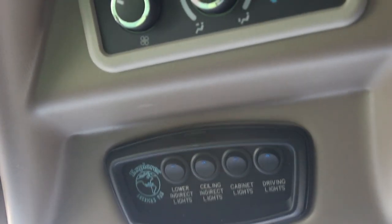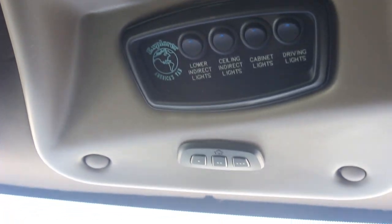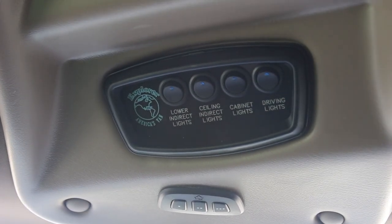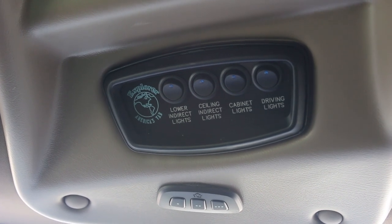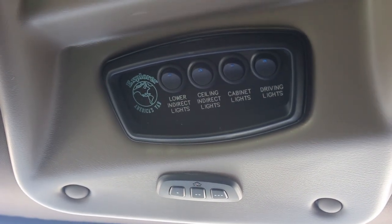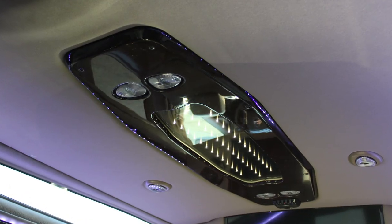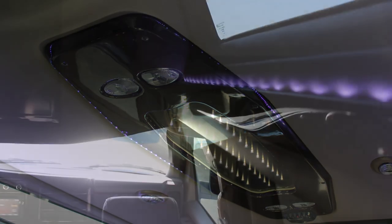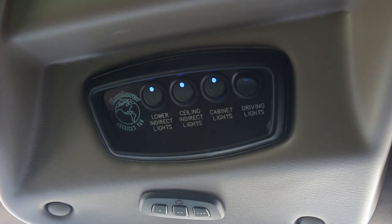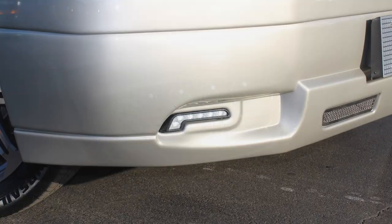Moving up to the top of the van, between the driver and passenger seat there's a range of buttons. First, HomeLink: three buttons you can program for a garage door, lighting that requires a remote, or a community power gate — so you don't have to have remotes hanging on your visor. There are also lighting controls: center ceiling lights in the back, lights underneath the ballast above the large side windows, cabinet lights in the rear cabinet, and driving lights — the little LEDs on the front underside.